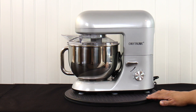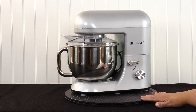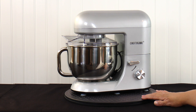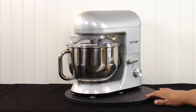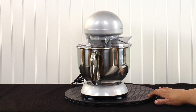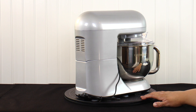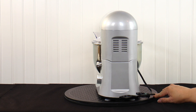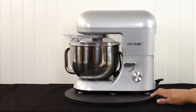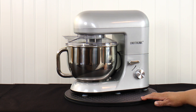This is a Cheftronic 5.5 quart stand mixer, the SM-986, at 650 watts. This is a larger mixer than the previous one. This mixer comes with a handle on the bowl as well as a pouring shield. It comes standard with the dough hook, the paddle, the whisk, as well as a scraper paddle. I've seen it in silver and I actually have another one in red. This is a 5.5 quart, 650 watts, and this one goes for $139.